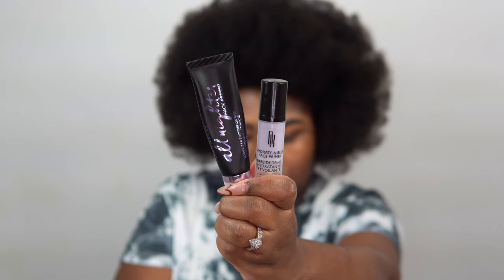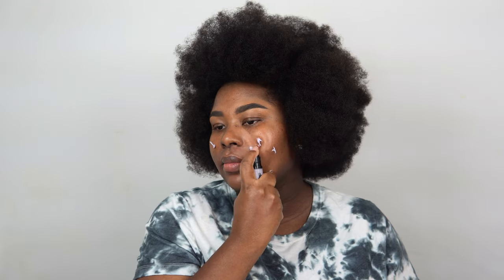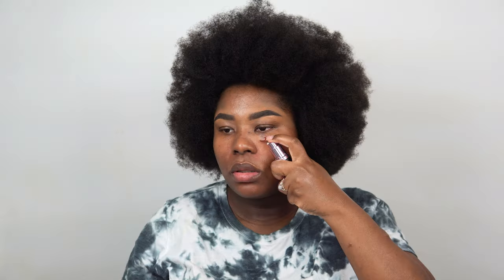We are going to hop right into this tutorial. I'm using the Black Radiance Beauty Hydrate Blur Face Primer first. This is going to blur my skin and also hydrate it — it's very moisturizing and it does add a little bit of glow underneath my skin. I really love this primer.